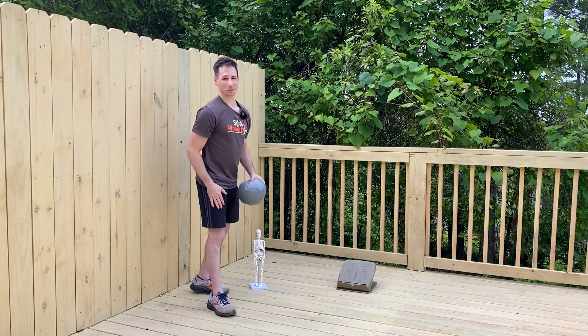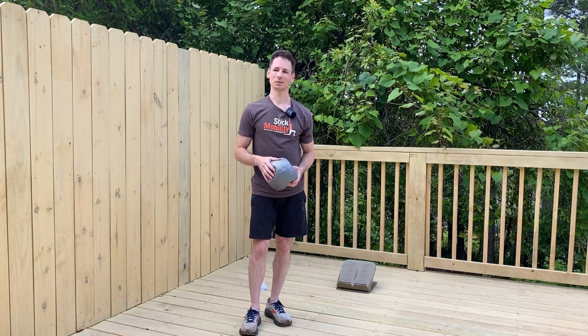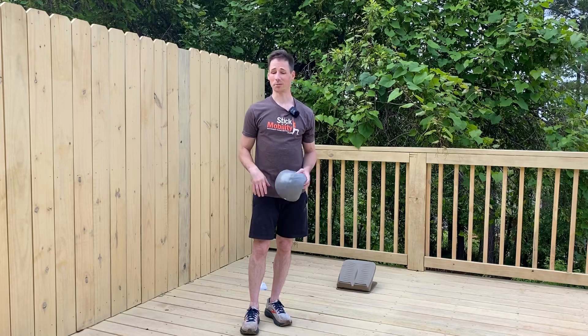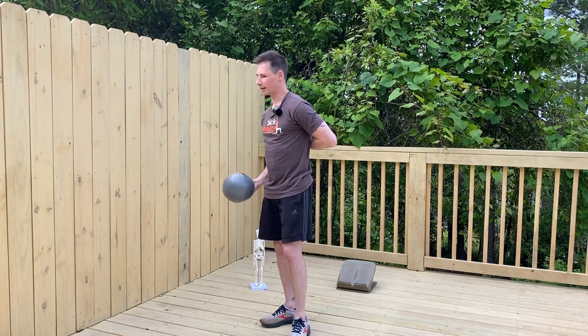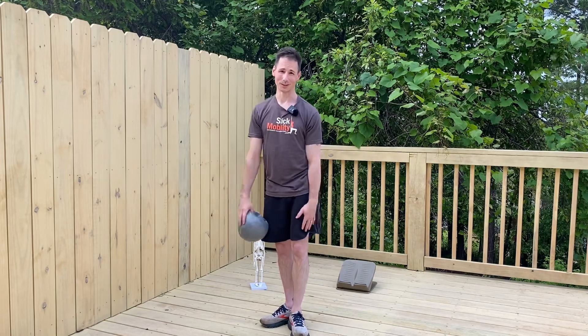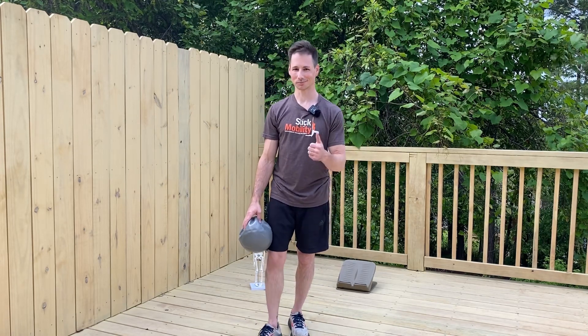Try that for eight to ten breaths, two to four times a day, and I think you'll be really impressed with how much better your body moves and feels — whether it's with anterior pelvic tilt, needing to expand more in your upper back for overhead reaches, or the whole point of this video: to get rid of tight calves. Comment, try it out, and let me know how it goes.